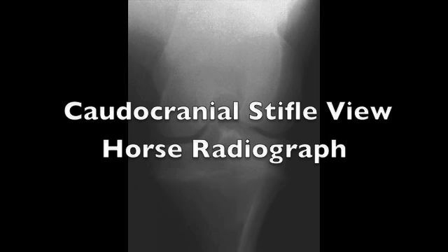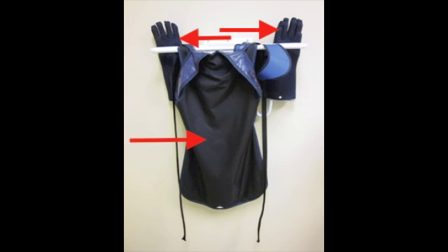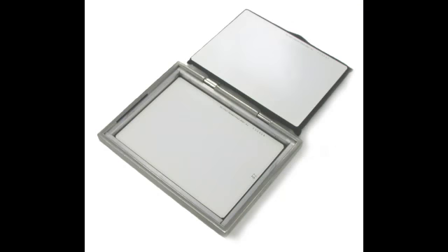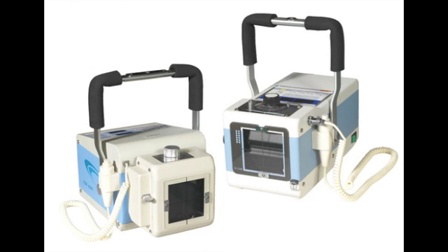The equipment you will need is proper personal protective equipment such as a lead gown, lead gloves, and thyroid shield. You will also need a dosimeter badge, a cassette with film, a cassette holder if possible, and a portable x-ray machine.